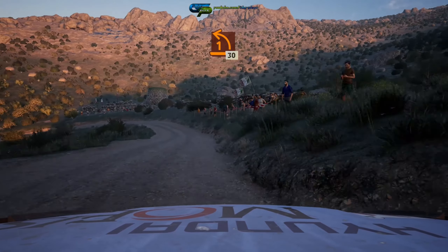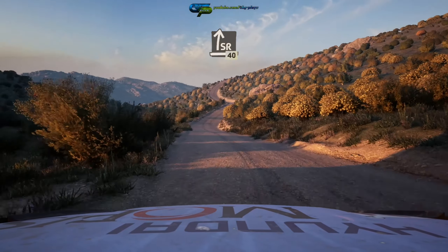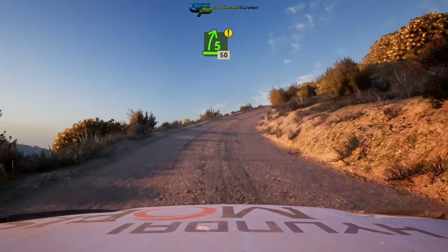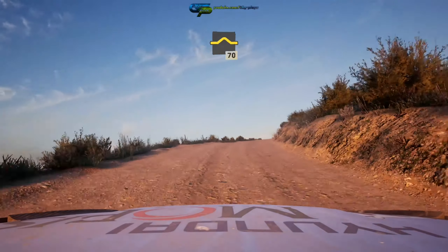Wave, one left tightens 30. Slight right 40. Four left short over crest and five right, very long option, tightens 50. Right over bump 70.